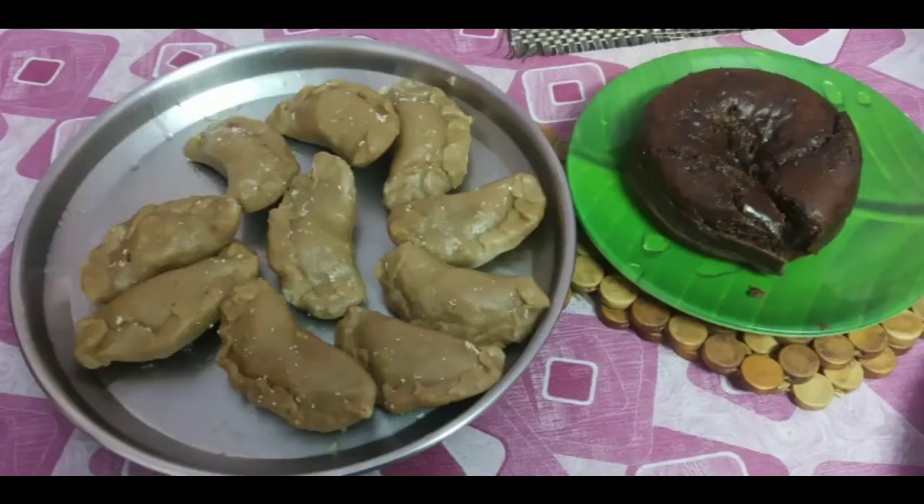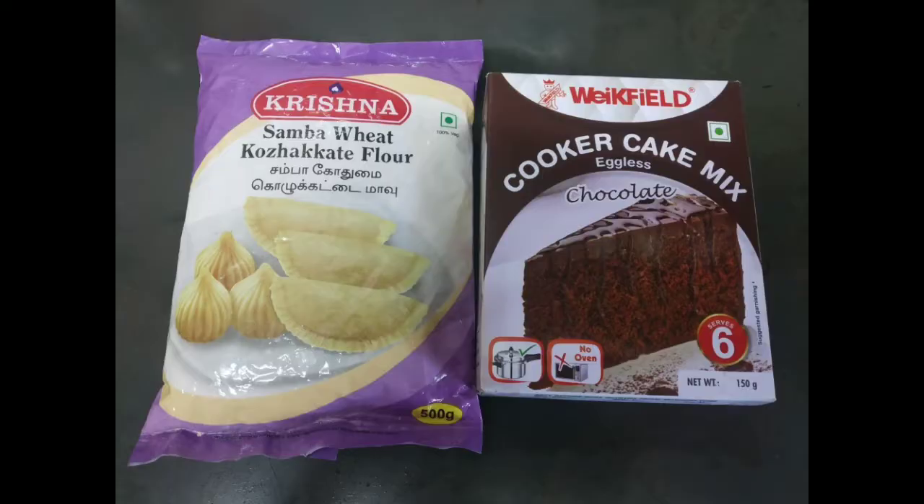Namaskar, hello everyone and welcome back to my channel. In today's video I would like to show you a recipe of cake and one sweet. Hope you like it and let's start the video. These are the sweets I am going to prepare today and these are the packages.